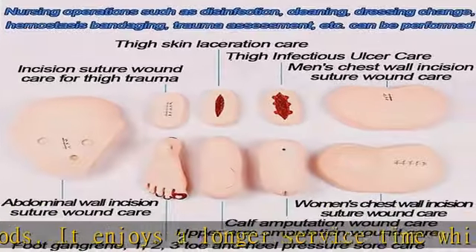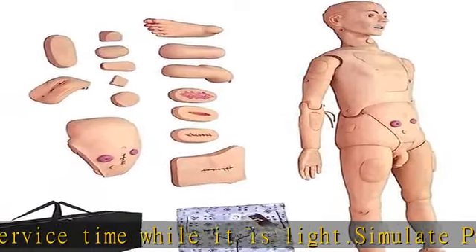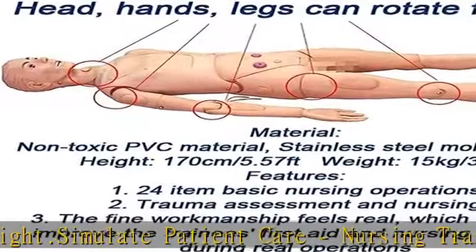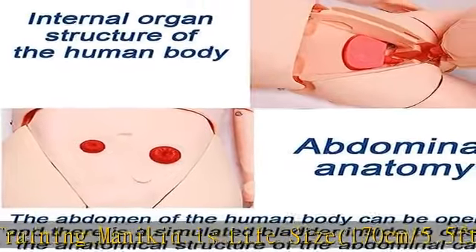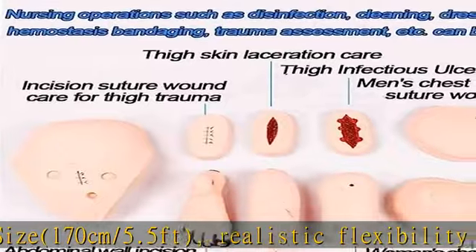This nursing skills training mannequin has been widely used as a teaching aid in clinical, emergency, and nurses' routine training. This full-featured nursing mannequin imitates the normal posture and range of physiological activity of the human body, which helps nursing and medical professional training design.